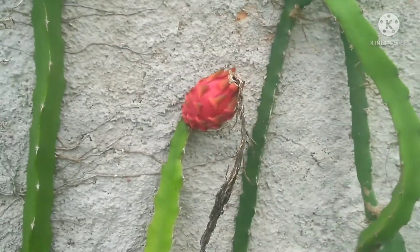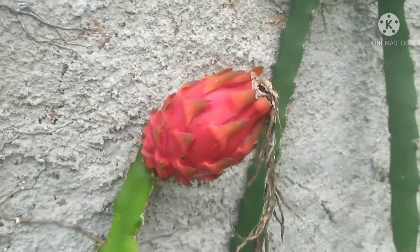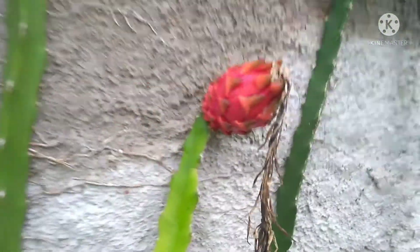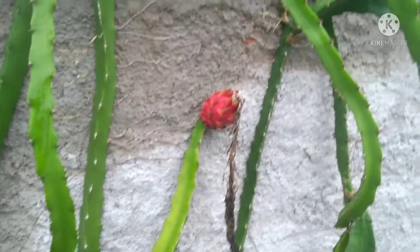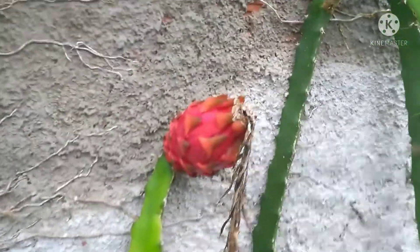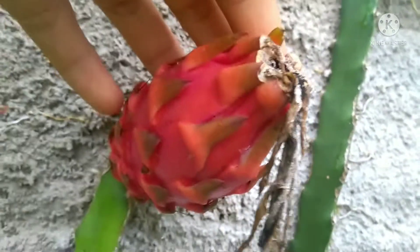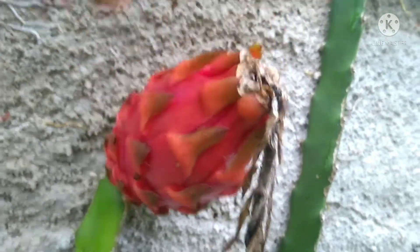Fala galerinha abençoada! Estou aqui para mais um vídeo. Dessa vez vou começar mostrando as flores e as frutas da nossa pitaia. Olha que incrível, quem estava curioso para o resultado das flores da pitaia! Deu muita flor, mas poucas vingaram, porque foram raros os dias que dois pés diferentes deram flor ao mesmo tempo. Deu uma fruta sozinha aqui, bem pequena comparada com as da casa da minha avó, mas deve ser deliciosa.